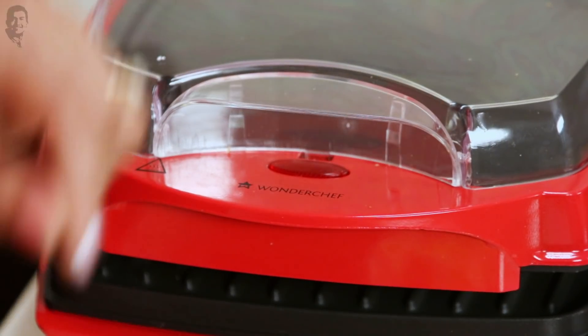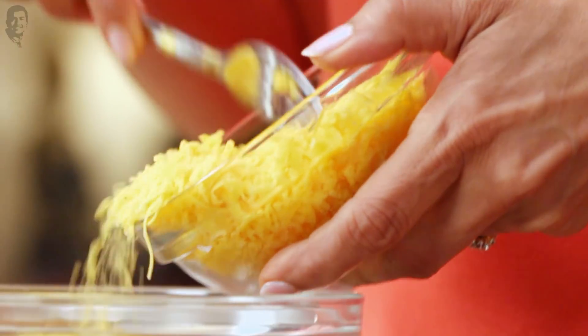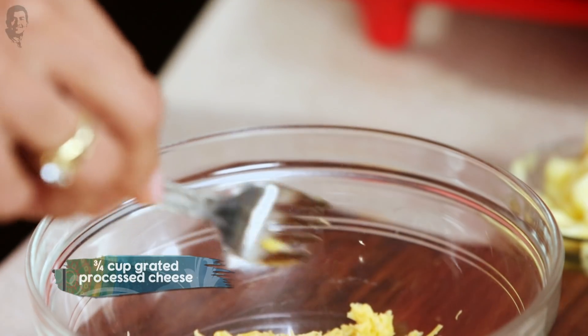And while this is being done, I'll share with you a quick chilli cheese toast recipe. We'll just take some grated cheese in a bowl. I think everybody loves cheese — all children love cheese, even elders actually.